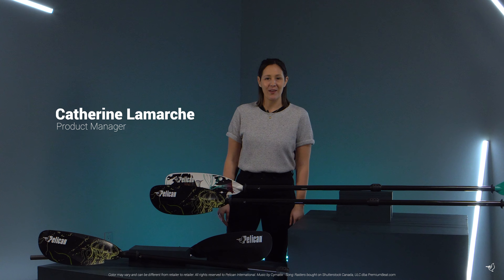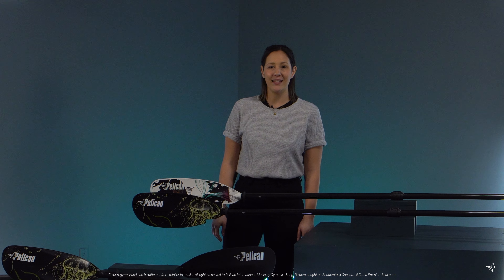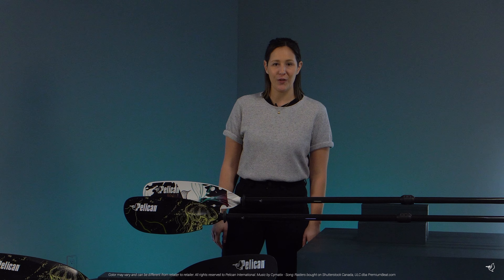If you're looking for a recreational paddle that is unique, light, and provides strong performance, then the Symbiosa Paddle Collection is for you.